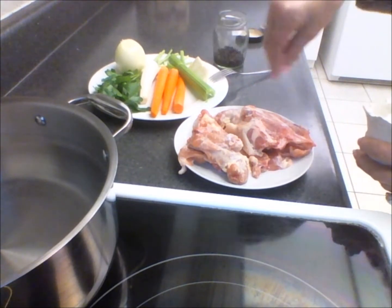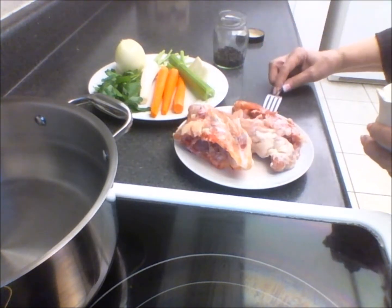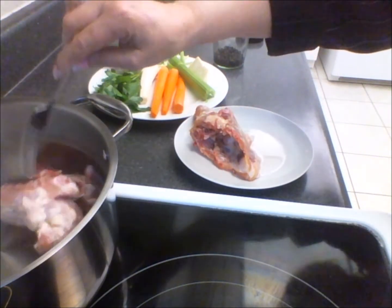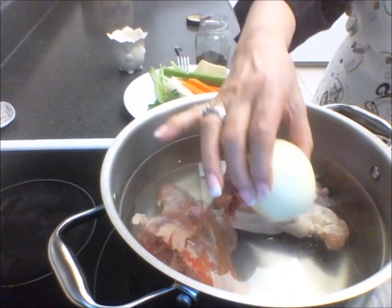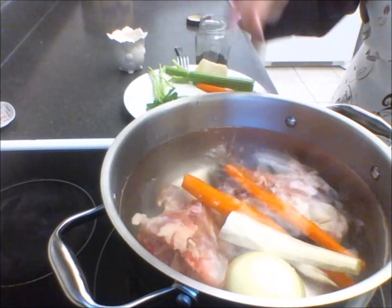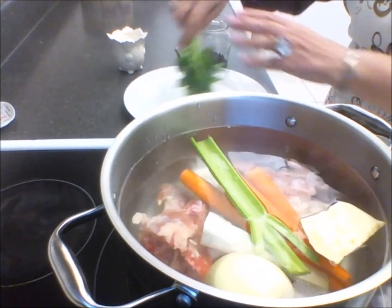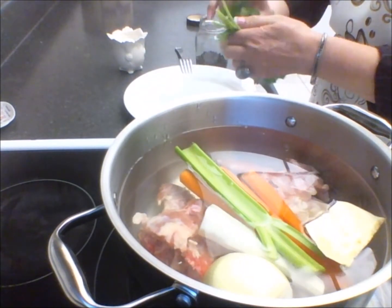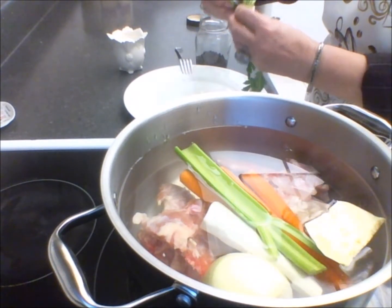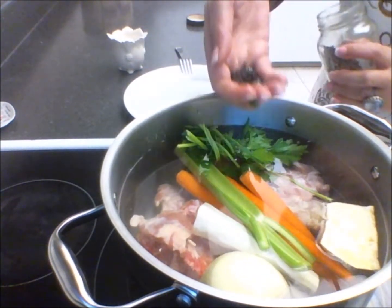Salt the chicken breast on both sides and place them in a pot with water. Add onion, parsley root, carrots, celery stalk, celery root, and Thai parsley leaf — because you're going to get rid of it when the soup is finished. Add whole black pepper.